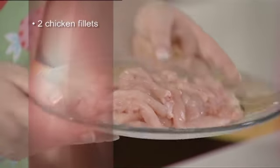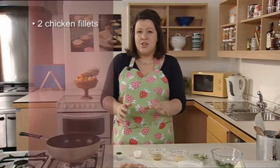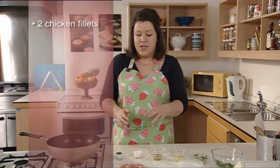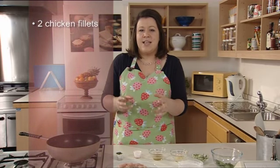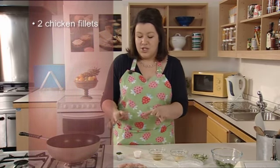Here we have two fillets which have been finely shredded. When buying chicken, look for fillets which are plump and firm to the touch and not wet looking. Some chicken may look wet, sticky, and slimy — really try and avoid buying chicken that looks like that.